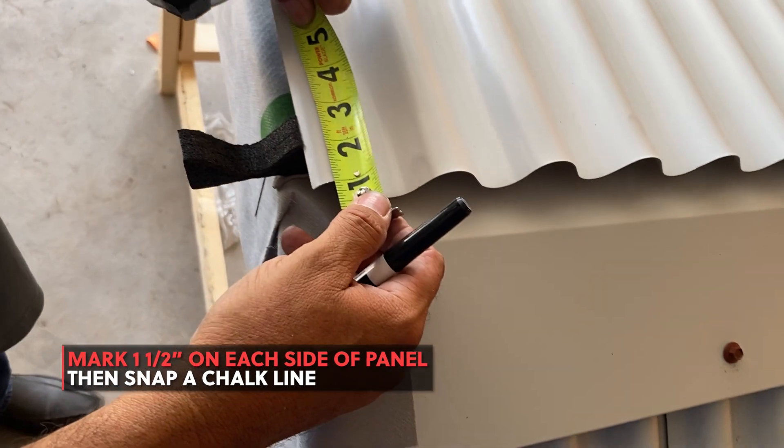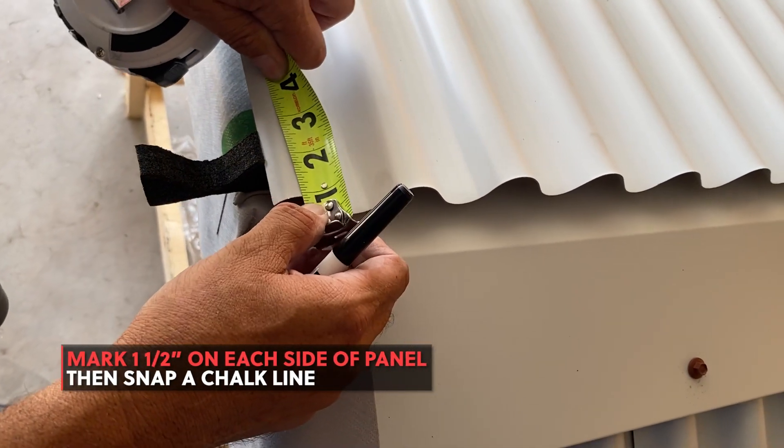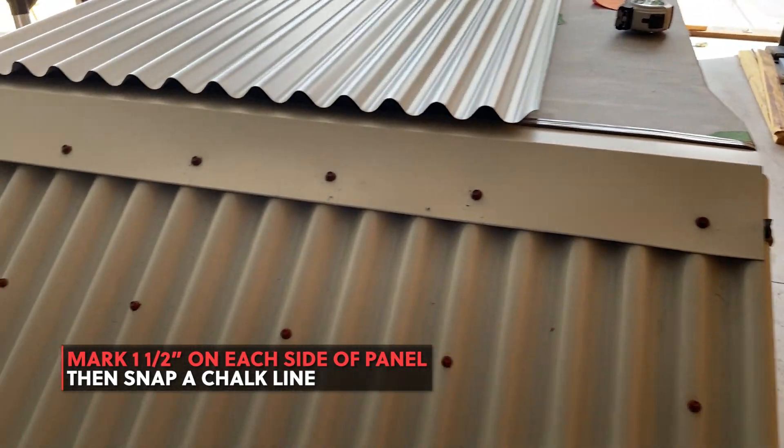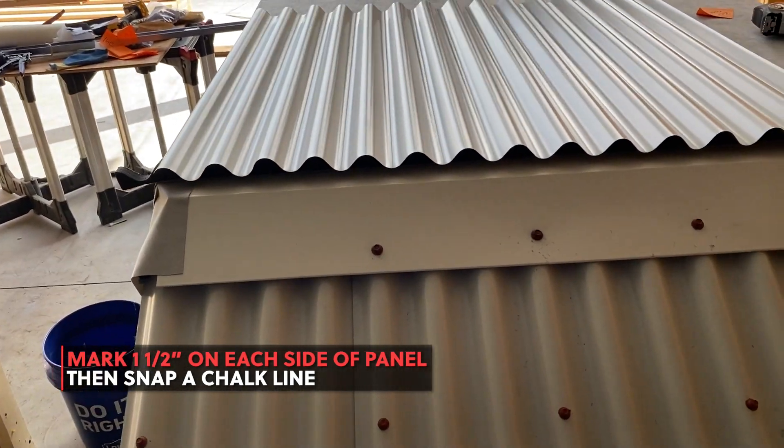Mark each side of your roofing panel 1.5 inches, then draw a chalk line between the points. This will ensure your screws go on straight and penetrate the foam closure.